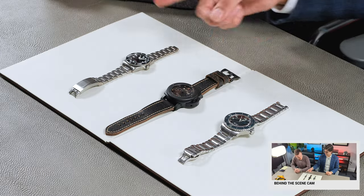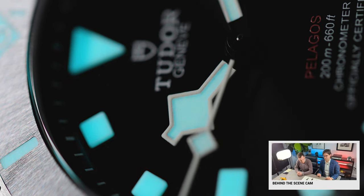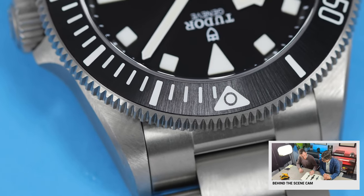I do appreciate the snowflake dial on this. If you look at the Black Bay 58, they did the snowflake hands but have the standard Rolex dial. I think that the snowflake dial with those hands just has a cooler look to it. Another thing I love is the sunray finish on both the dial and the bezel. It's kind of unusual — you don't see a lot of bezels with that finish on it. It's just a little bit of added extra interest.